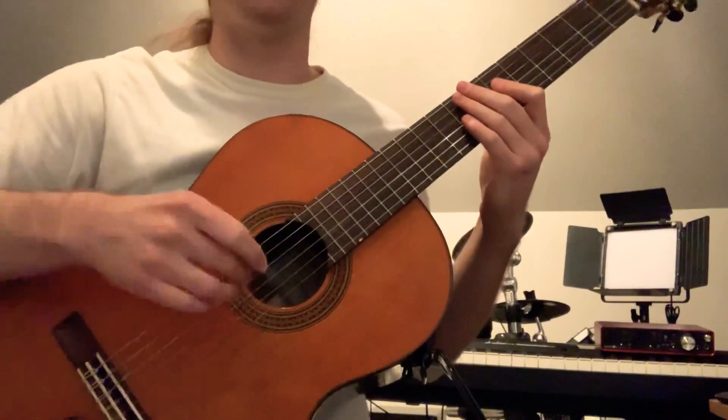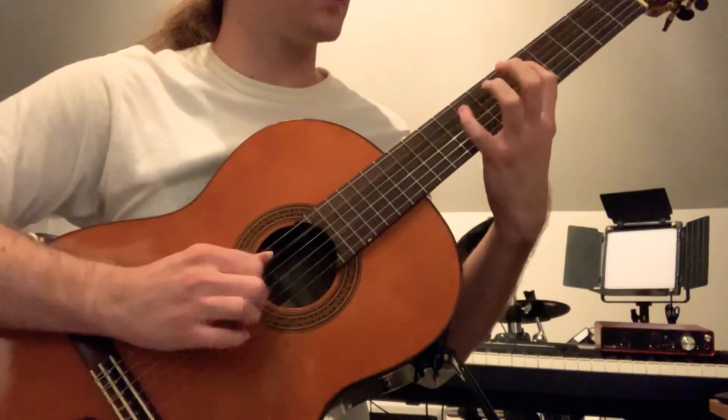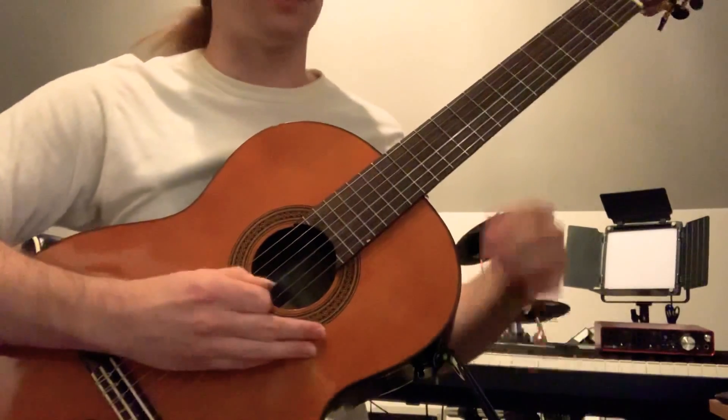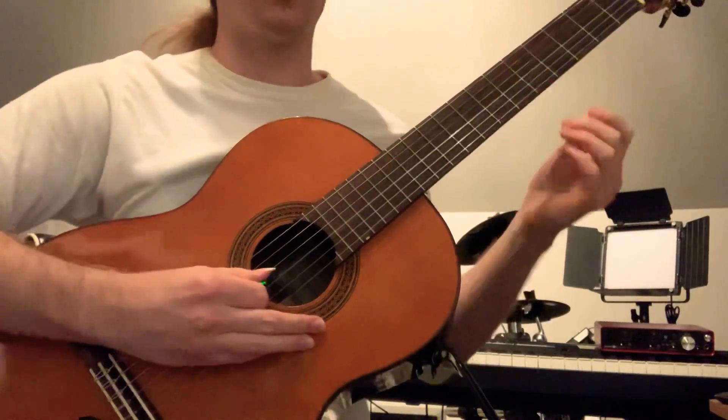Hello, I have a jazz lick with a couple variations on it for you all. Let me play it for you slow. And a little bit faster.